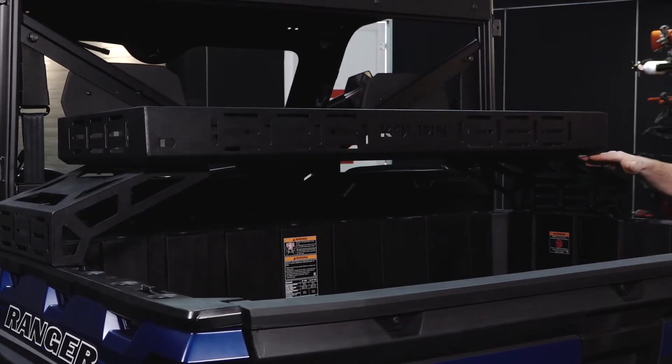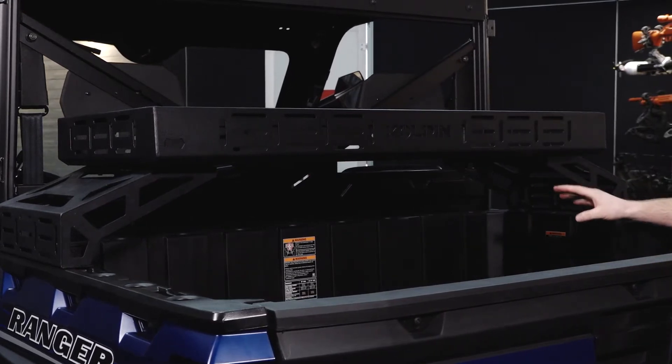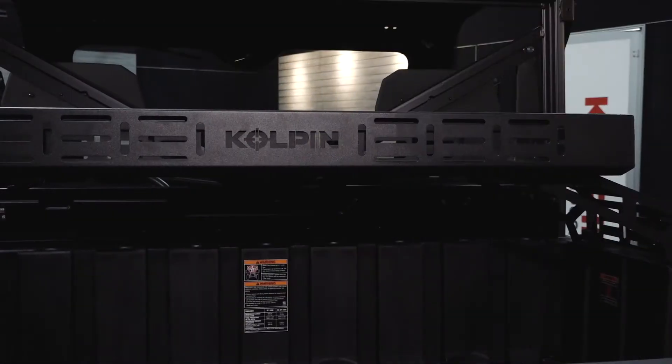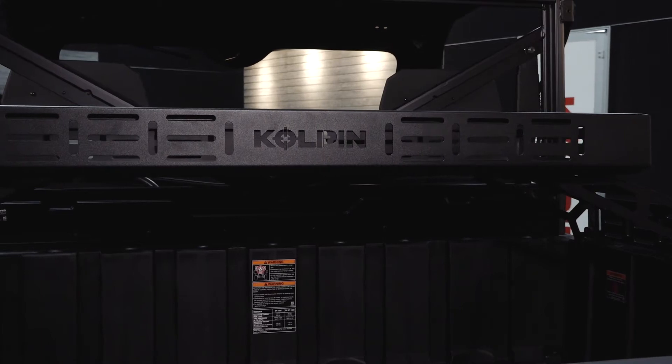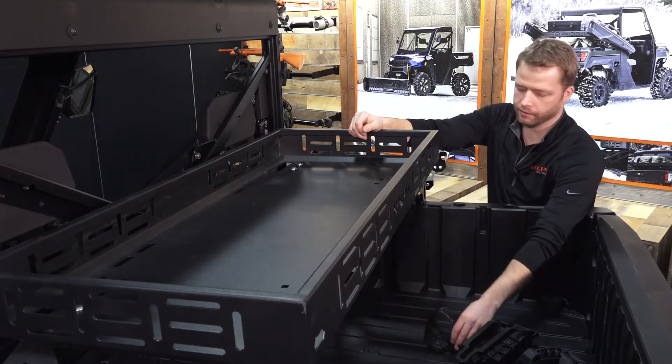As you can see, we've got a 7-inch lift to allow for more storage underneath in your bed. Throughout the perimeter of the rack you'll see horizontal and vertical slots, which are not only for tie-down points for ratchet straps and hooks, but also for tons of Kolpin accessories.